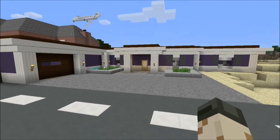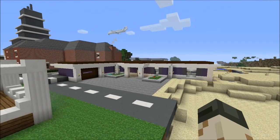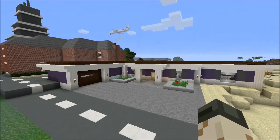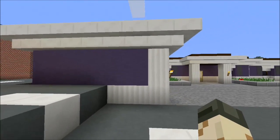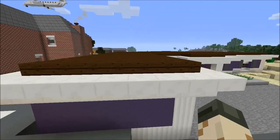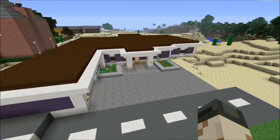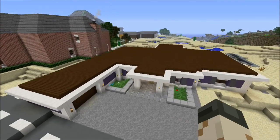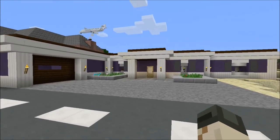I decided to try out some new colors. In this one I incorporated quartz, which I've really been liking recently, and then blue stained hardened clay and dark oak wood. I think it came together pretty nicely, both inside and outside.